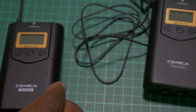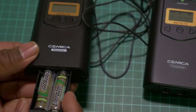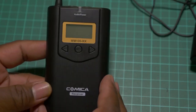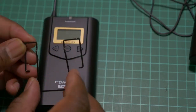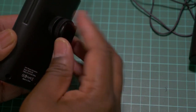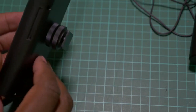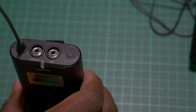For the receiver, connect the batteries the same way. For mounting, in most cases you'll be hooking this onto a camera, so it makes sense to use the cold shoe mount that comes as an accessory. Tighten it in place, then you can insert it on the cold or hot shoe mount of your camera so that the output cable can connect to the camera.